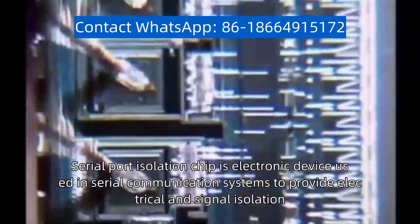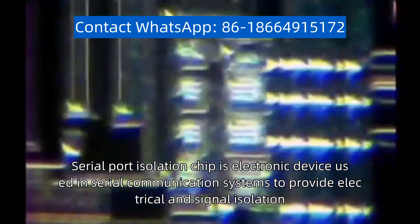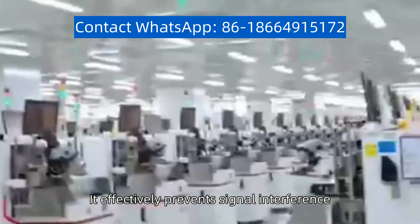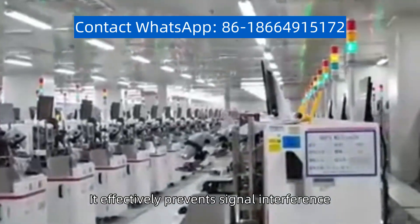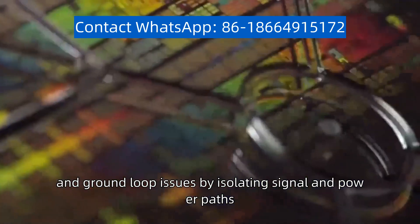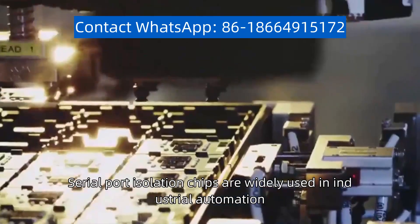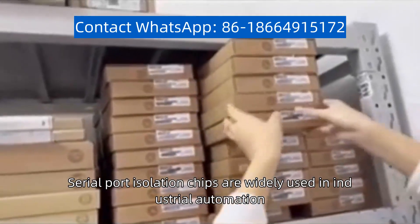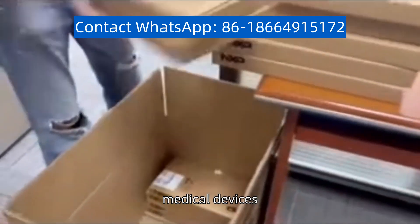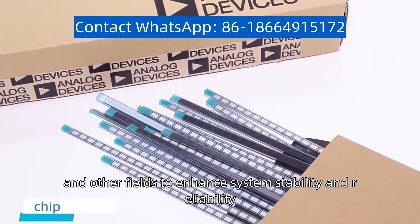Serial port isolation chip is an electronic device used in serial communication systems to provide electrical and signal isolation. It effectively prevents signal interference, electrical noise, and ground loop issues by isolating signal and power paths. Serial port isolation chips are widely used in industrial automation, communication equipment, medical devices, and other fields to enhance system stability and reliability.